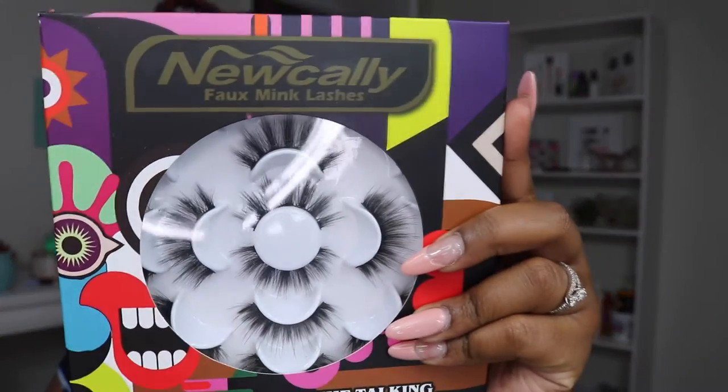If y'all have been watching me for a little while, y'all know I got a big pack of eyelashes like last summer — 10 pairs of the same lash. So this is similar but this one is a variety of lashes. The brand, like I said, is New Cali and these are their full mink lashes. The lashes really aren't the star of the show, but the brand was nice enough to extend me a deal, and I also bought some lashes myself.